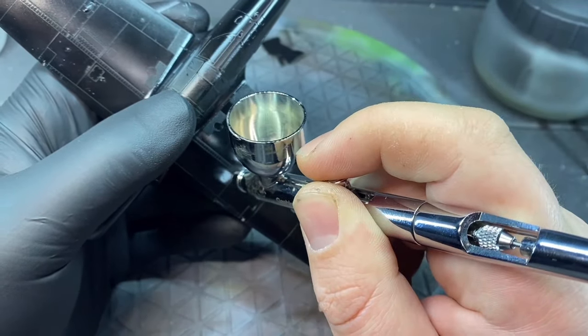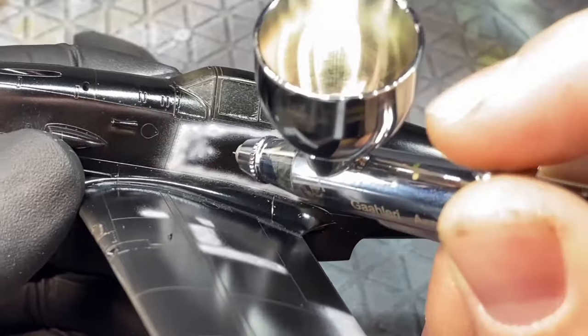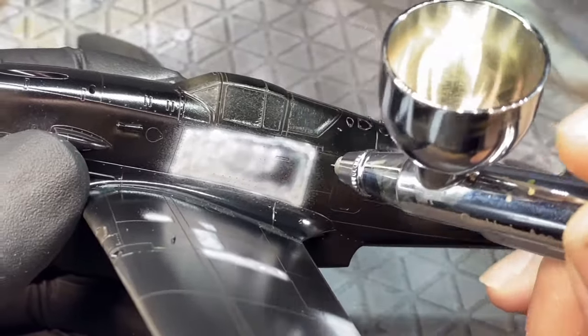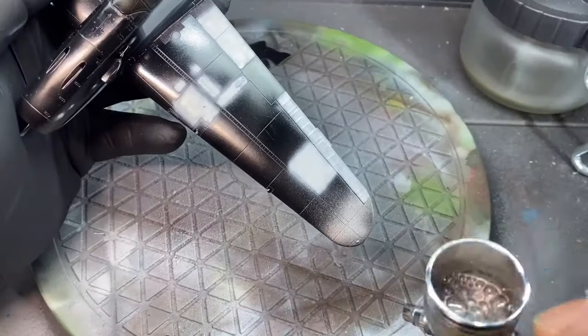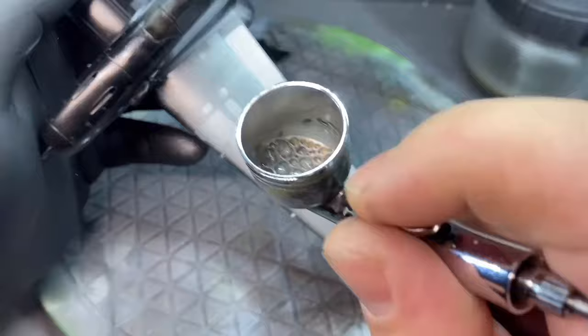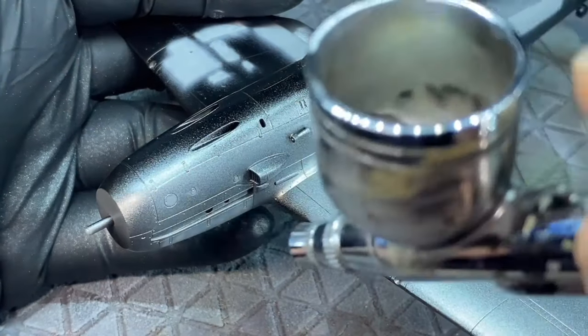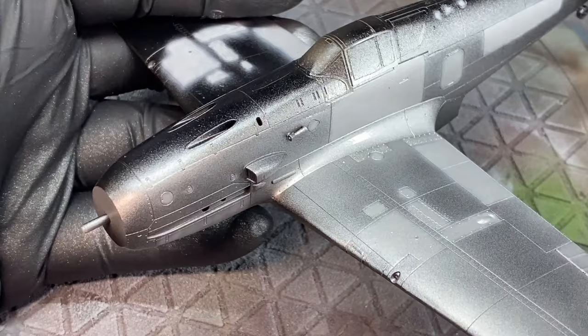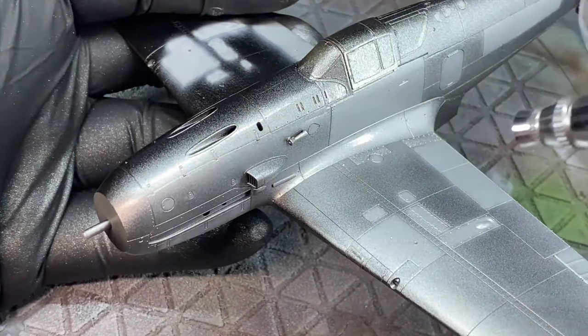The base of this aircraft is a sort of polished aluminium finish. I based it in semi-gloss black, then went over a few panels using a whitey-gray color to pick out individual panels and generate a bit more interest rather than a flat aluminium finish. I then used Tamiya XF-16 Flat Aluminium, and here starts one of the many layers of masking.